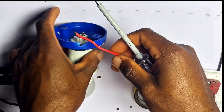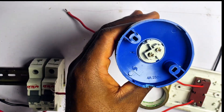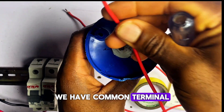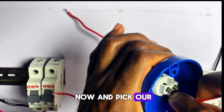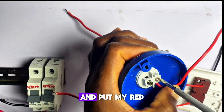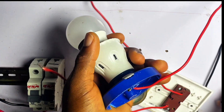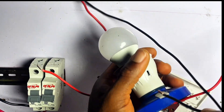Let's go ahead and pick our lamp holder. We are going to connect our live wire and neutral wire here. I will loosen this side and put my red wire in this way and tighten it. Then I will pick a neutral wire — the black wire — and connect it here.